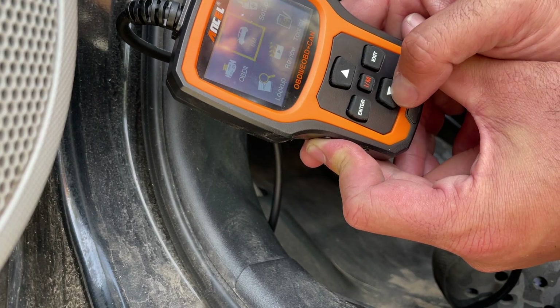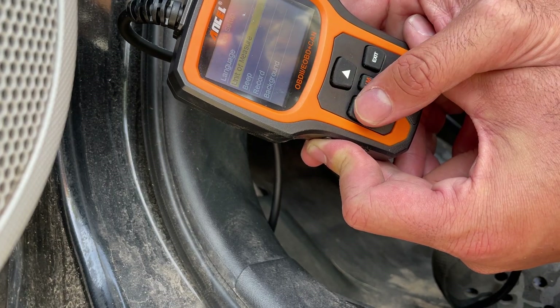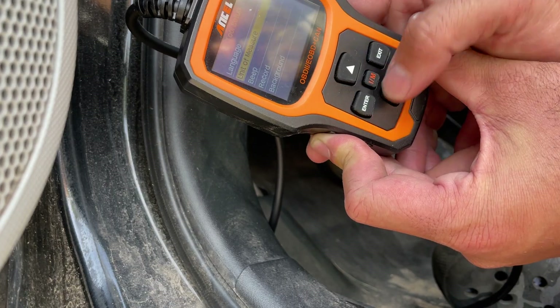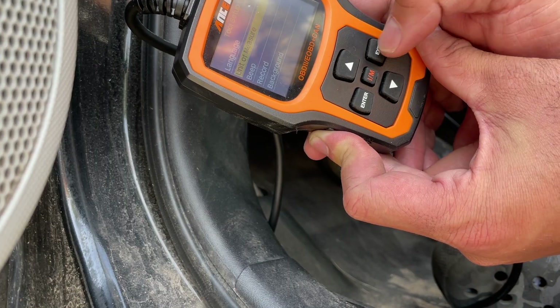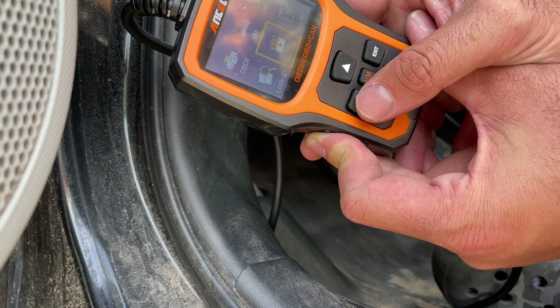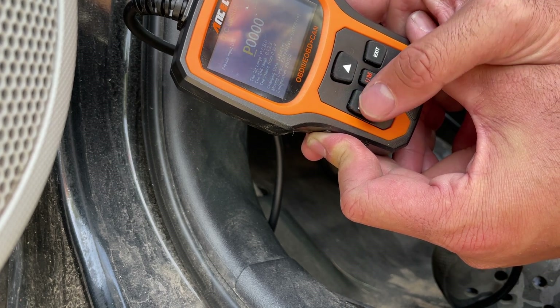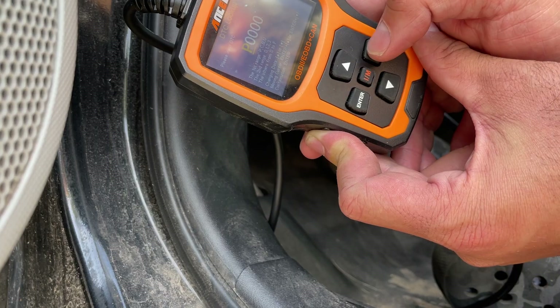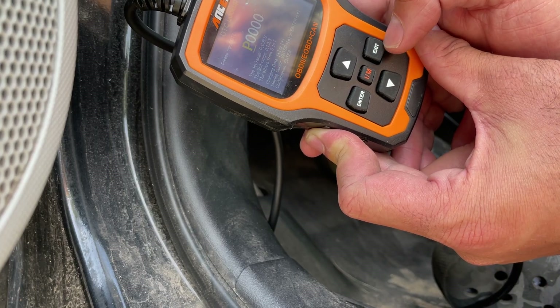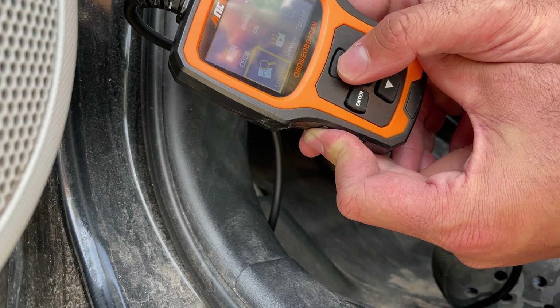In the settings you can change the unit of measure to English. There's also a beep setting, a record function, and you can enter a DTC code directly to look up what it means and get more information about it.